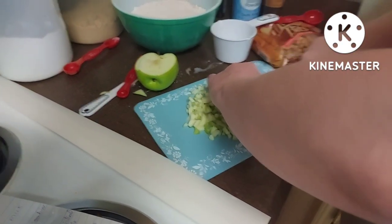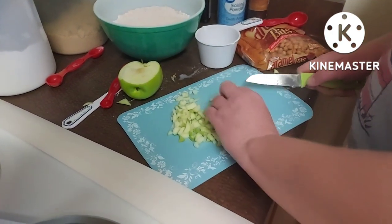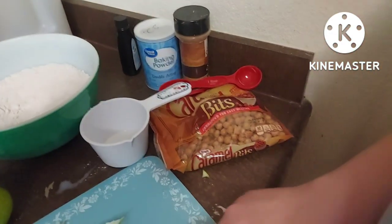Casey's cutting the apple for me. We need one cup of diced apple. It said a tart apple, so I got a Granny Smith. And then that is the caramel bits.